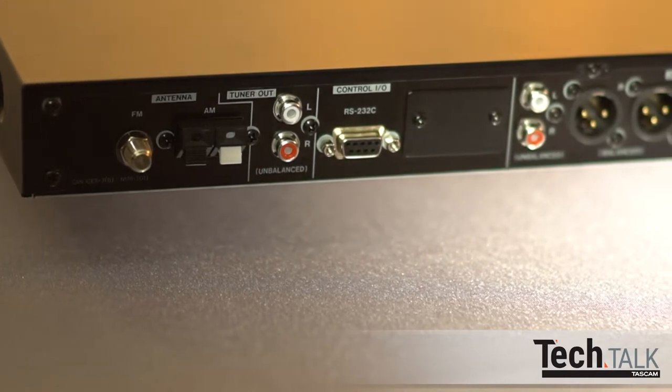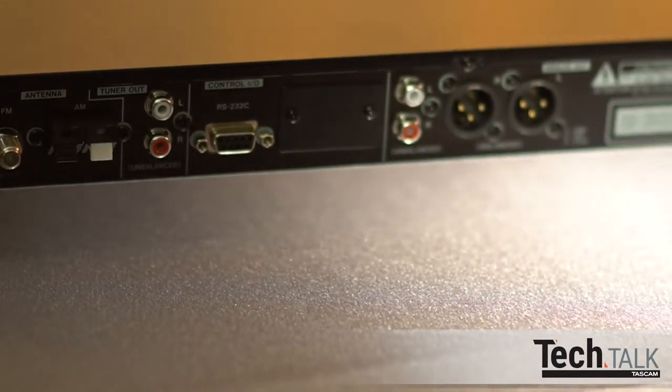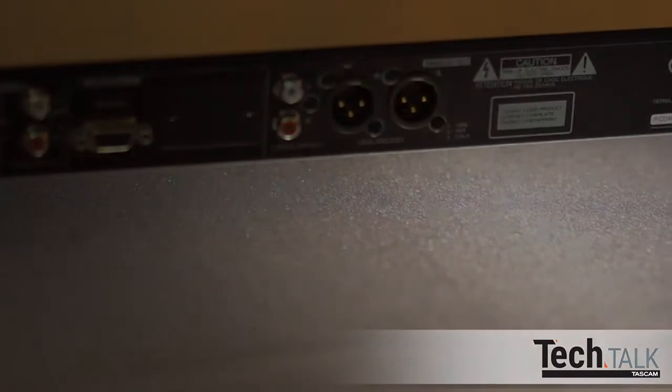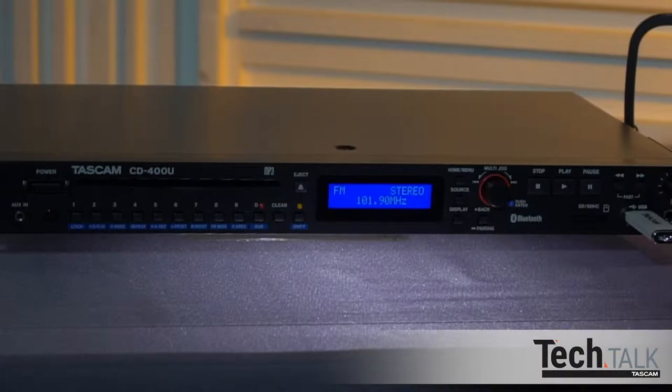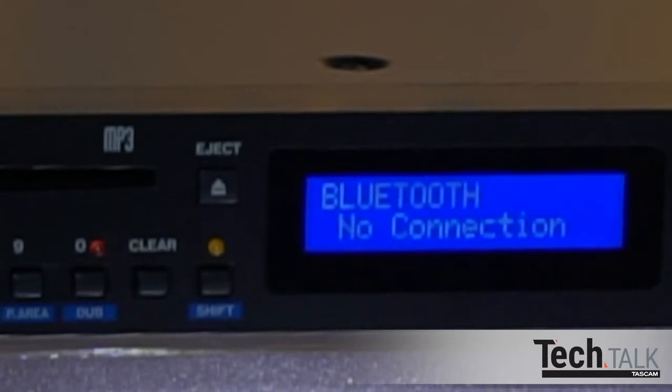Professional audio connections include stereo XLR for long runs, RCA stereo, and a separate set of RCA connectors dedicated to the AM-FM tuner. As a media player, the CD400U will play back content from CD, SD, USB, AM-FM, or via Bluetooth.